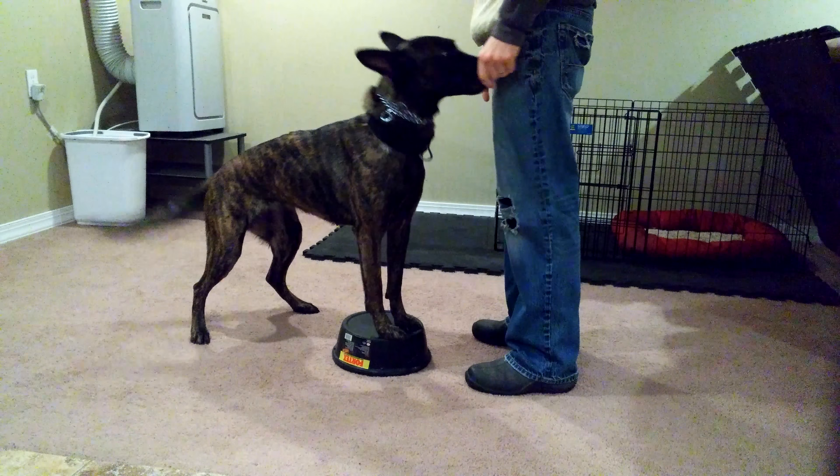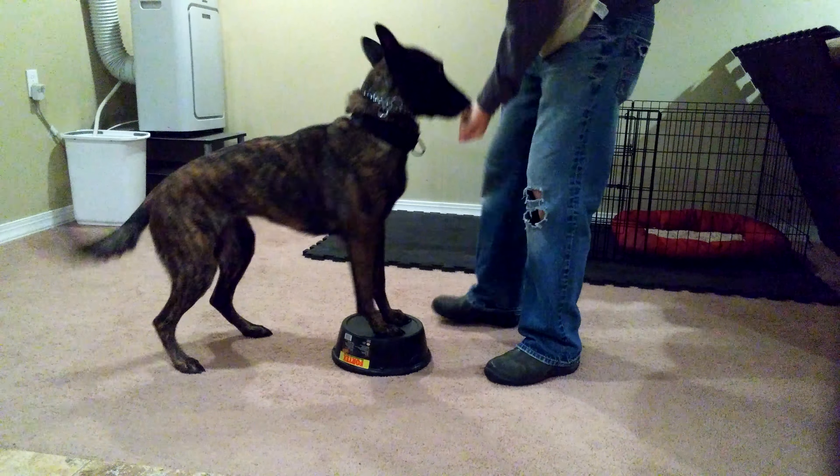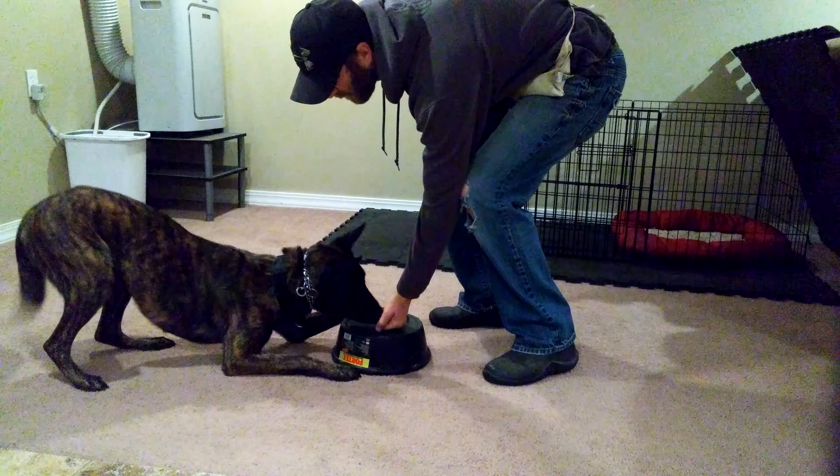Touch. Very good. Brake. Go. Touch. Good.